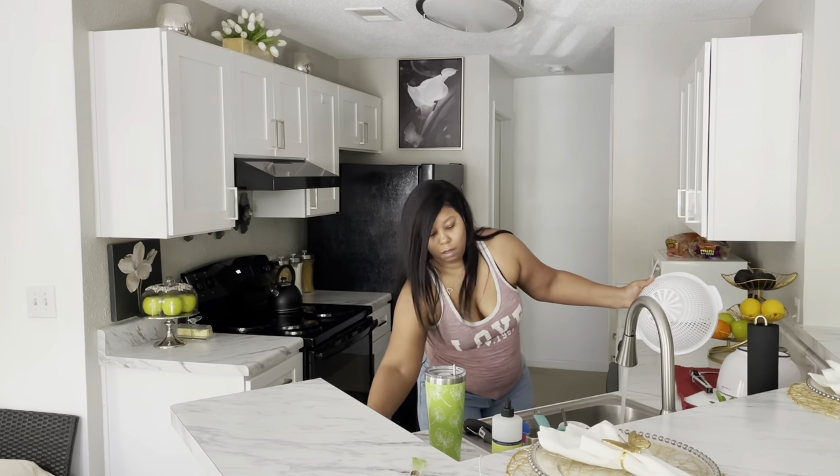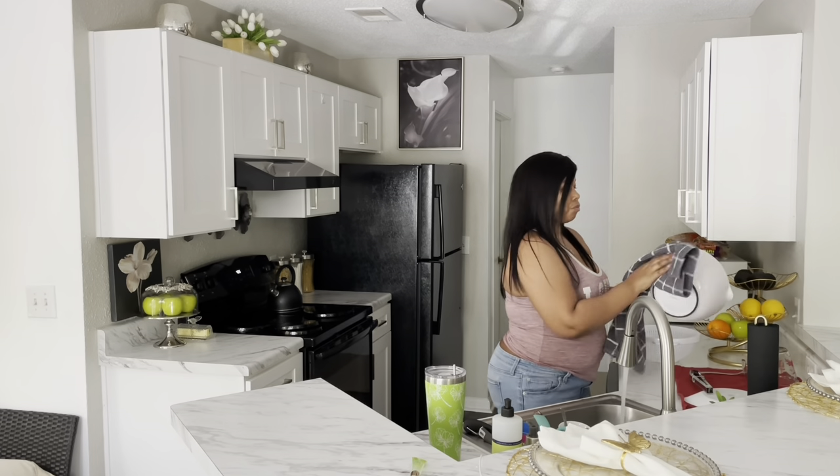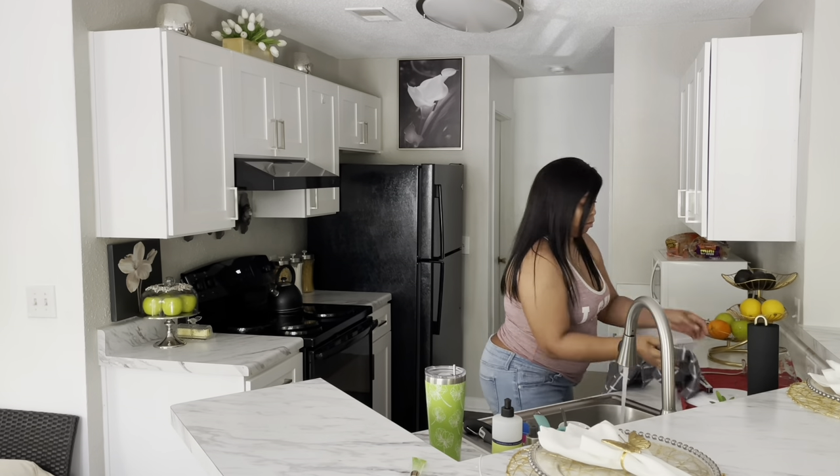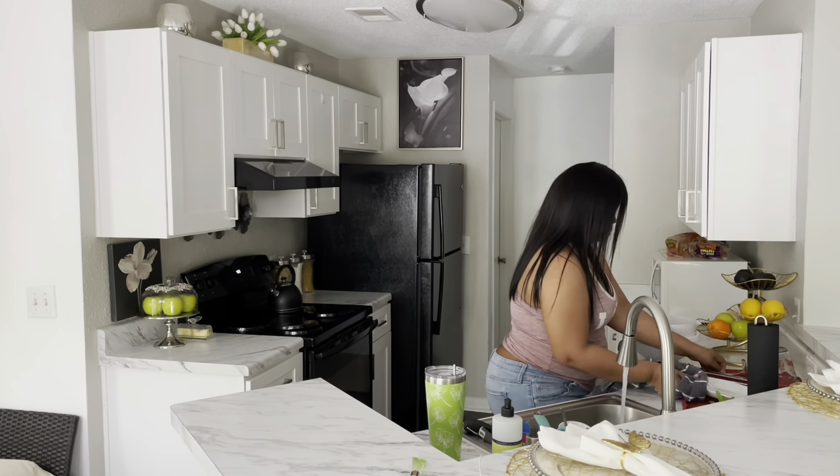I'm just going to put away these dishes because I did make dinner last night and I washed them, so I'm just making sure that they're dry. I'm gonna put those away and then I have to wash a few dishes in my sink.